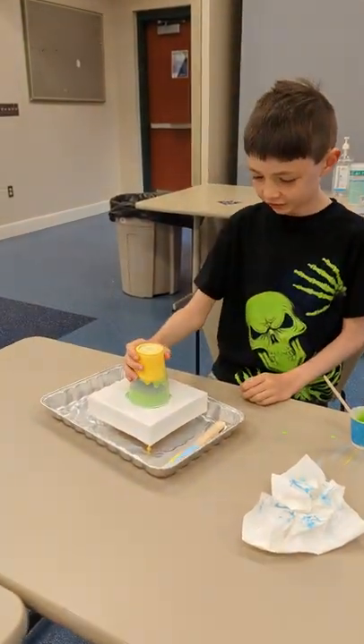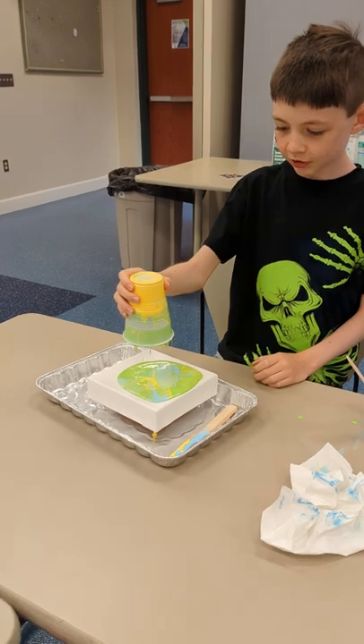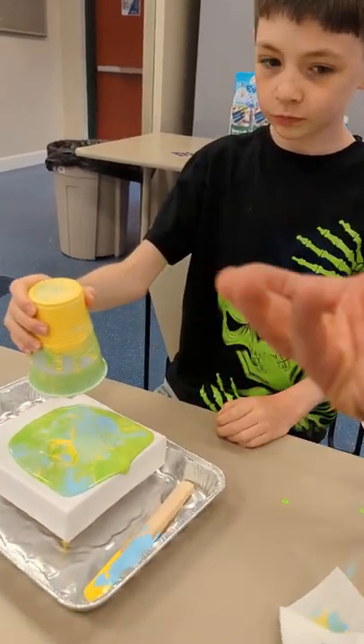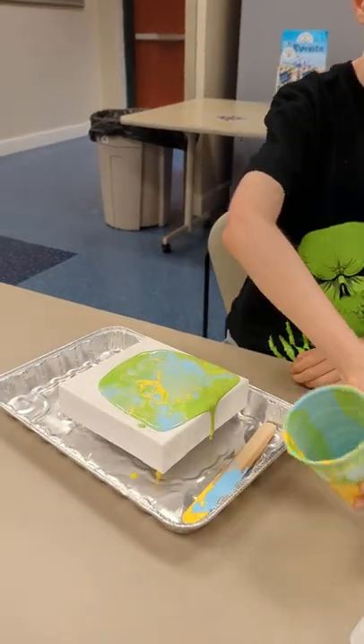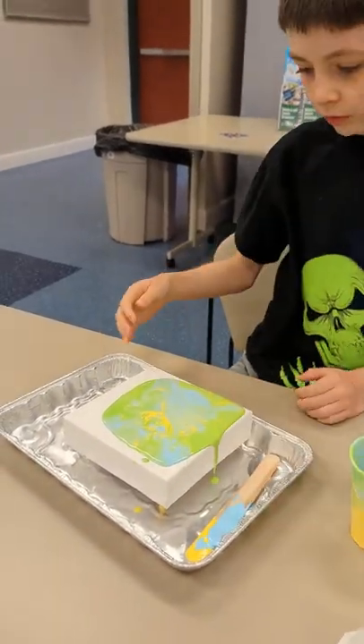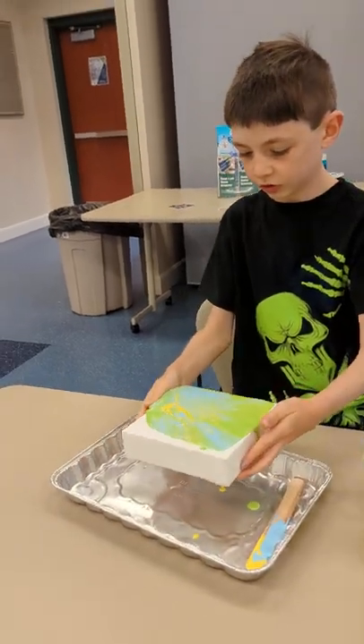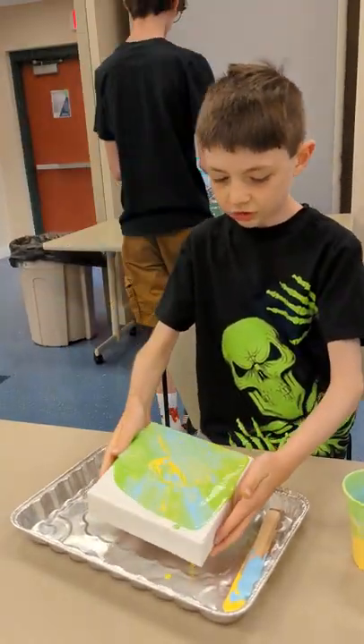Okay, now lift it off. Now move the cup over here, turn it over, and remove the cup. Then tilt it so it all gets over the whole thing. Don't worry about your hands, you can wash your hands after.